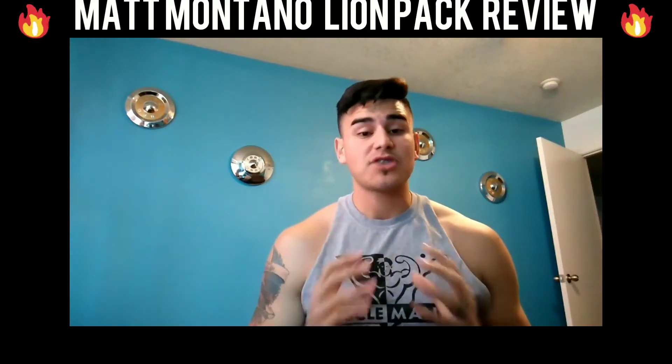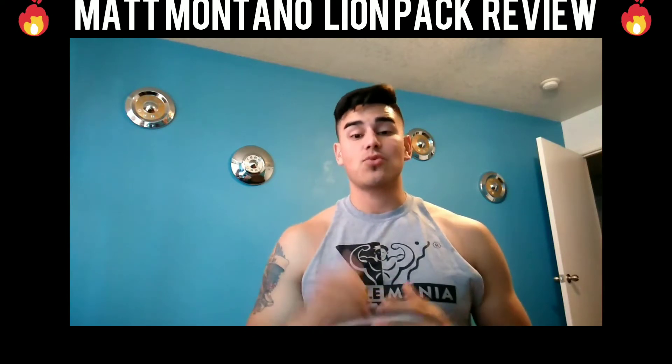What's up, Lime Pack? Matt Montano here. I've been doing Lime Pack for a couple months now, so getting some awesome results. The meal plan is great, workout plan is great.